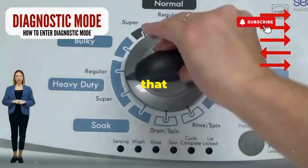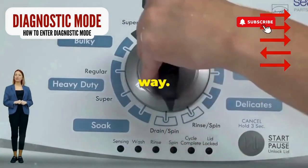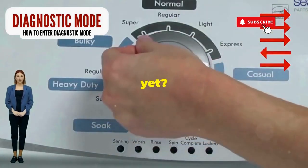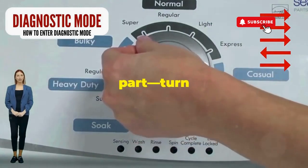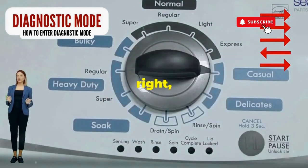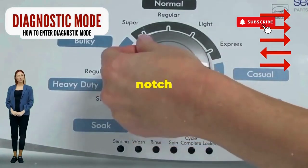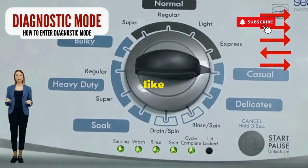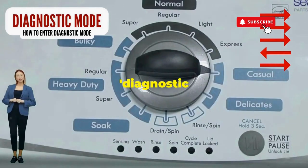Step 1: Seize that dial like it owes you money. Now whirl it counterclockwise all the way — feeling like a DJ yet? You're on the right track. Here comes the video game part: turn it three notches to the right, quick flick back one notch to the left, and then one more notch to the right. If it starts blinking like a disco, congrats, you've just cracked the cheat code to diagnostic mode.